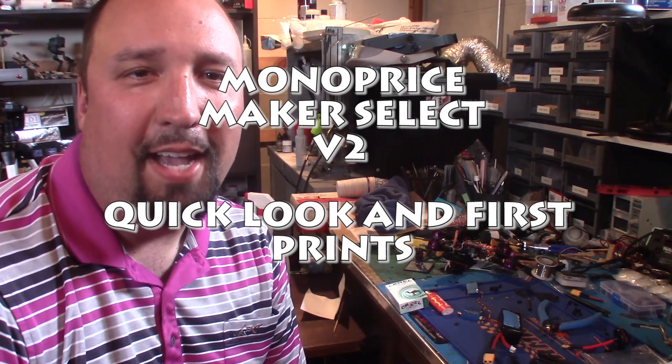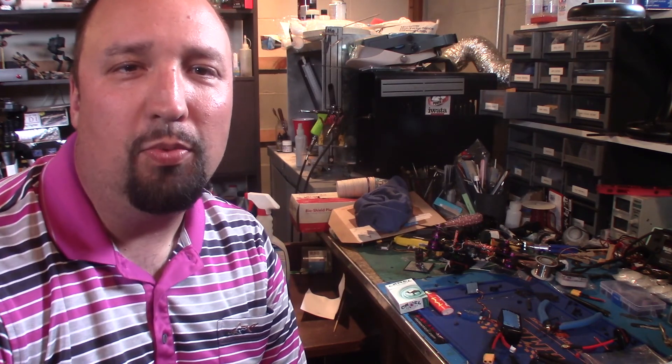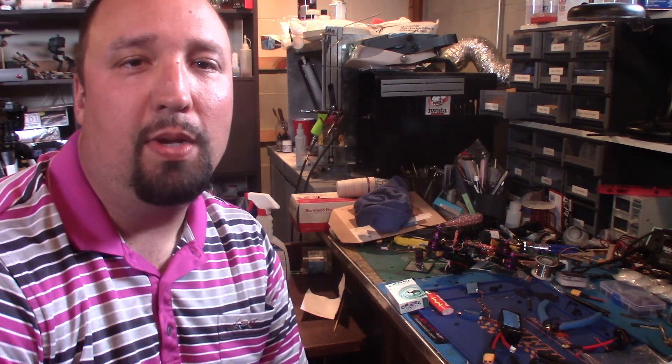What's going on guys, Chad back here with you on the RC Models and More channel. Today we're going to be going in a different direction — we're going to be looking at the Monoprice Maker Select V2 3D printer.